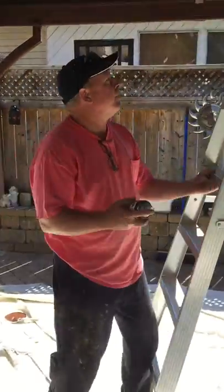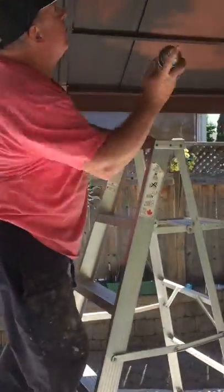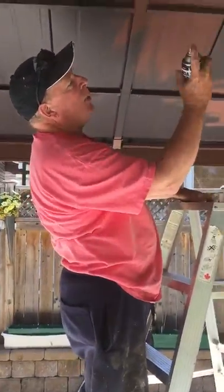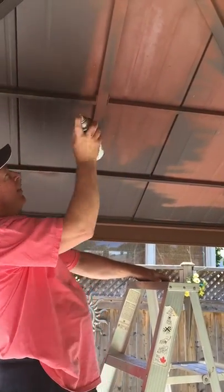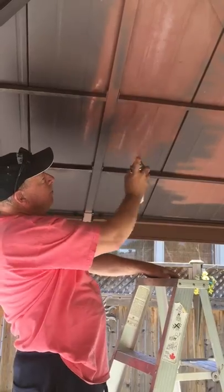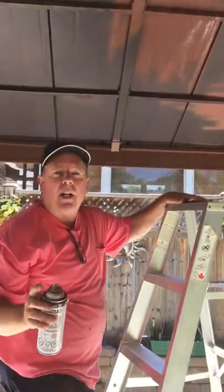I'll demonstrate that now — just spraying a light coat onto the areas where I need to do the bare metal. I'll do that throughout the gazebo wherever there's bare metal.